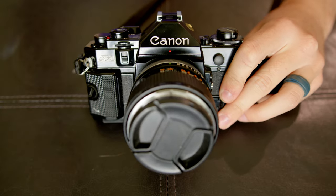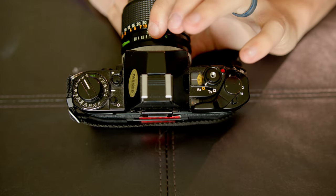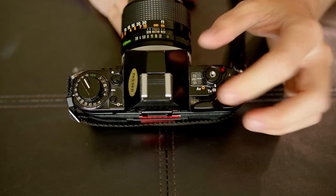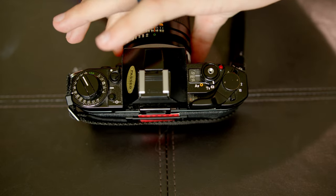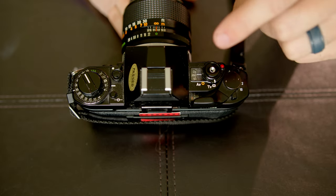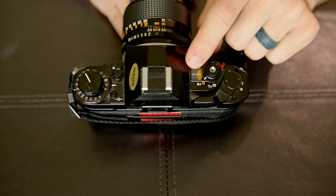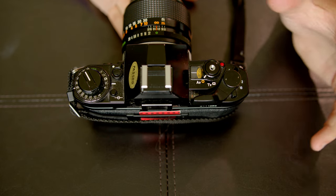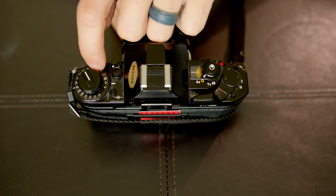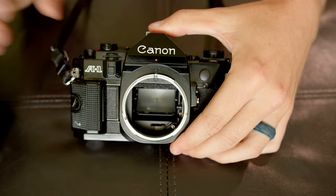Next up is the Canon A1. On this camera, you can shoot in fully automatic mode by selecting your aperture on the dial and using the selector to pick your shutter speed, or you can set the camera to the green point on the lens — if the dial is set to shutter speeds, it will select the aperture for you, or if you flip it to the aperture dial, it will select your shutter speed. That takes a lot of the guesswork out. It also has an over and under exposure dial, and it's the only camera in the group with detachable lenses.